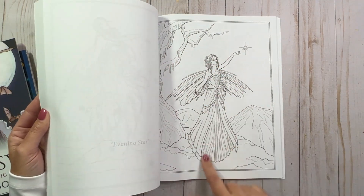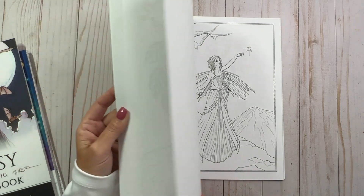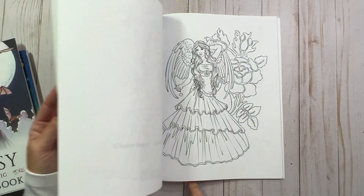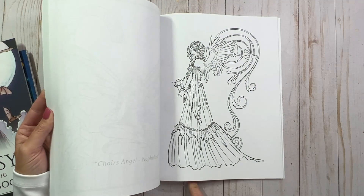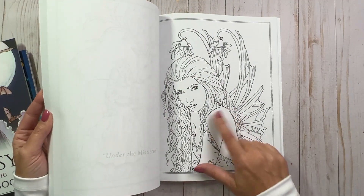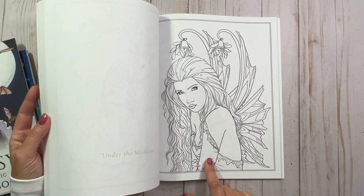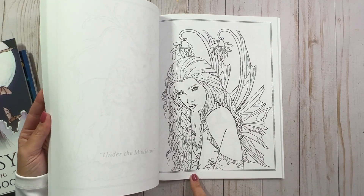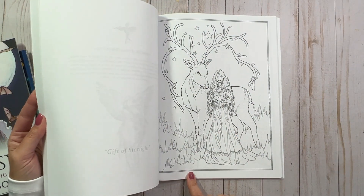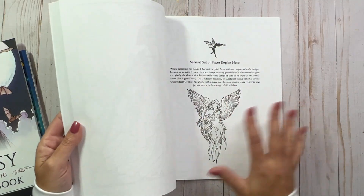This one looks like it's outside in kind of a frozen winter wonderland type background. That's beautiful. Candy canes on this one. Oh, I love this one with the mistletoe hanging from her wings — I'm probably going to have to do this one when it gets a little bit closer to Christmas time. I love that one, I'm going to have to mark it. This is beautiful with that stag. So that was the second set — the first half is the same set of pages.